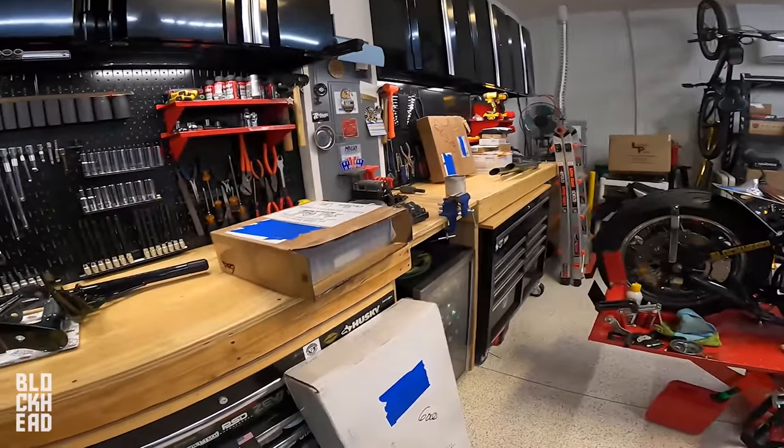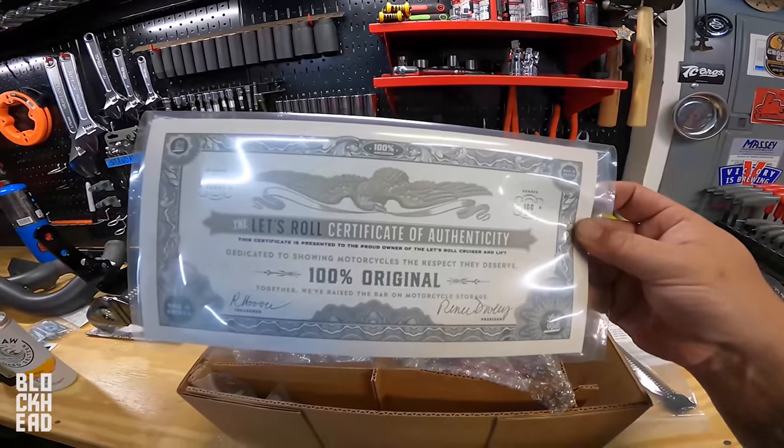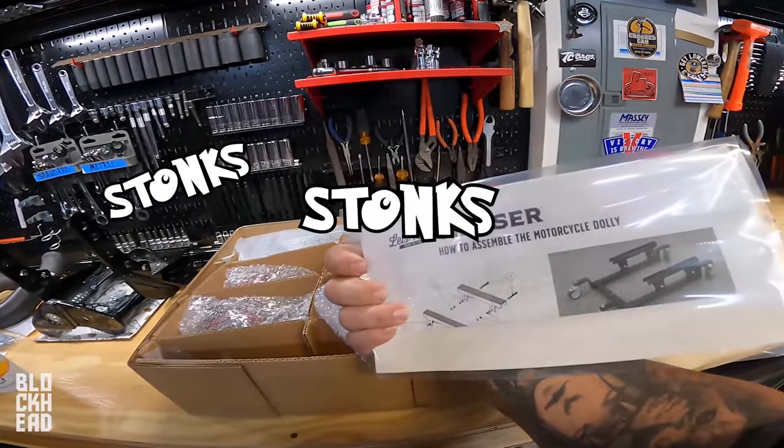I think this is still on fire so we might need to put this out — yeah, it's still crackling. We've got a certificate of authenticity, it's legit — 100 shares, stonks to the moon.